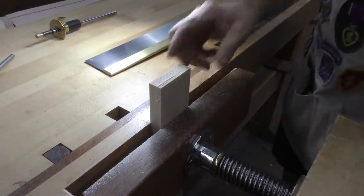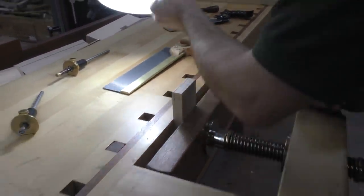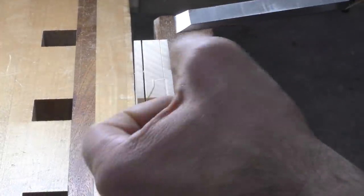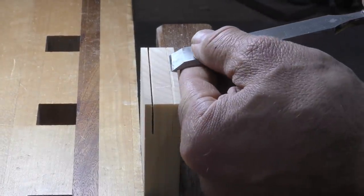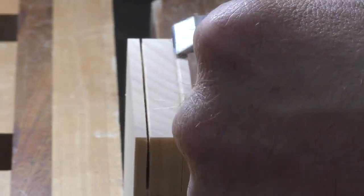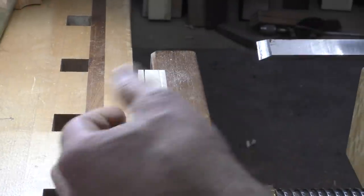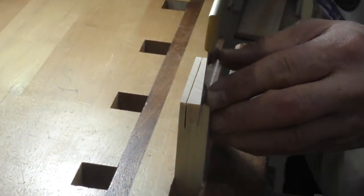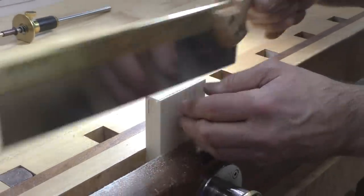Now just before I finish that, I want to show you one other way you can help get this cut started that sometimes will make it a lot easier. I will take a chisel and come in here on the waste side and just make a little shallow trough up against that marking gauge line. You want to have a nice sharp chisel and you are going to go easy on this — you don't want to blow by that line. What this does is it gives you a shoulder or a nice flat face to saw up against. Now I can set my saw in there and feel the teeth laying right up against that wall. There is not so much guessing as to when the saw is actually on the line.